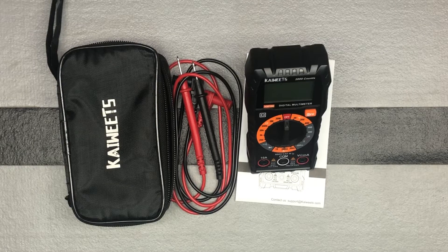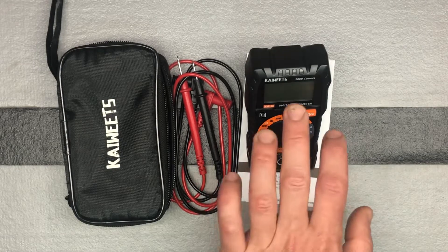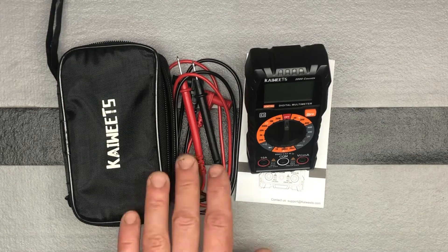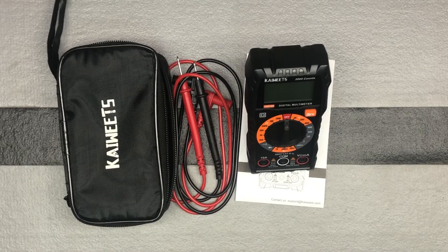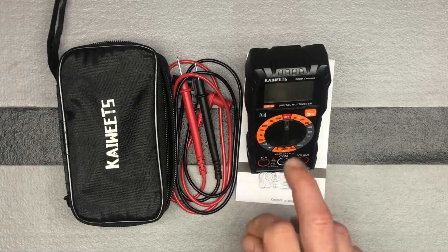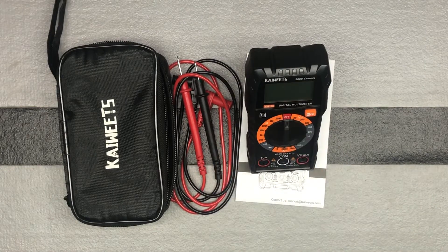It comes backlit, so you have a light in there, which is great and which you may need. A lot of times when we're doing electrical work, we have the power off, so we're in the dark. And of course you've got your two test leads here as well. It's definitely a safe, easy device — it's got that backlight function, and it's got a hold function where you can hold the last reading you were at.